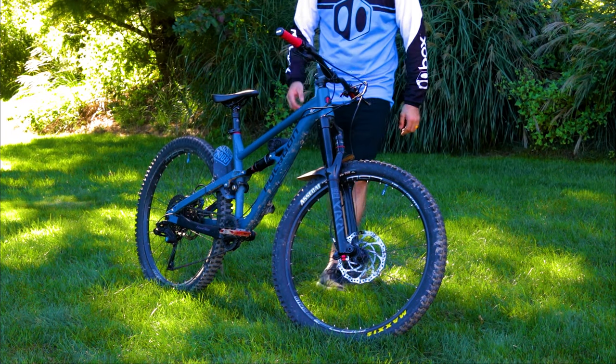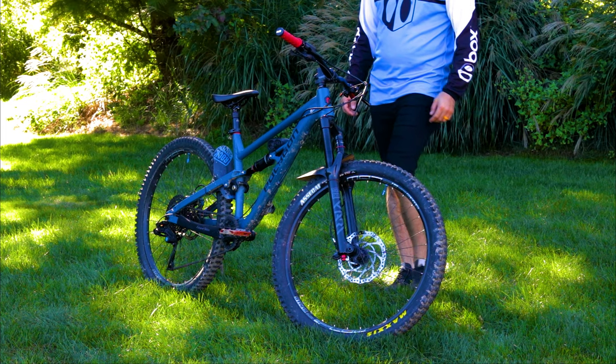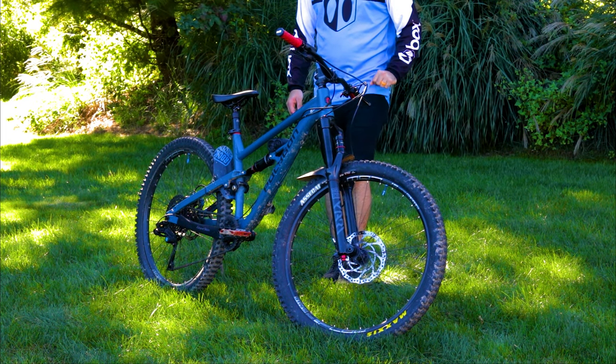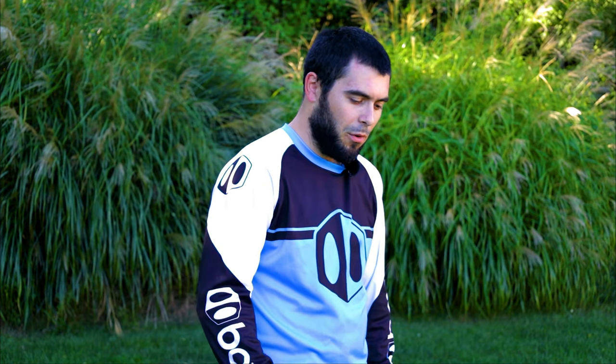Up top here I have Tektro Orion levers for the brakes with a Box 3 Prime 9 shifter. The fork is a RockShox Yari — 160 millimeters of travel, 27.5 fork, 35 millimeter chassis. I have four volume reducers in it at 90 PSI, and that gives me a nice supple top end but will really ramp up once the big hits are happening in the bike parks. It's got a debonair air spring in it, which is the new redesigned debonair air spring. This fork feels awesome.